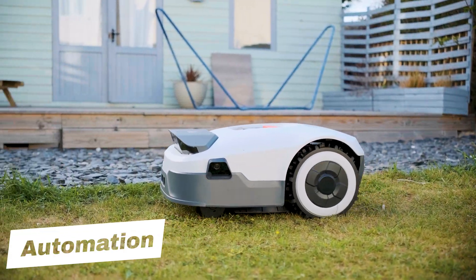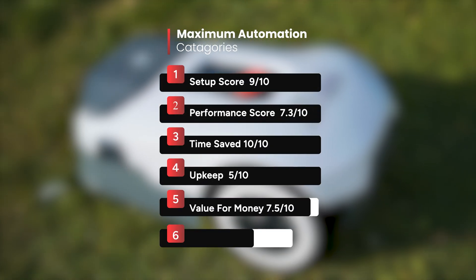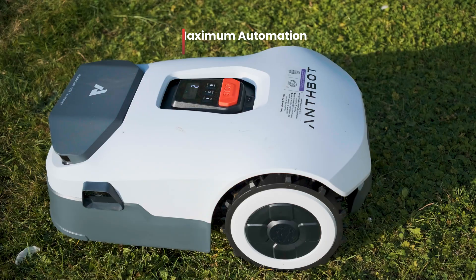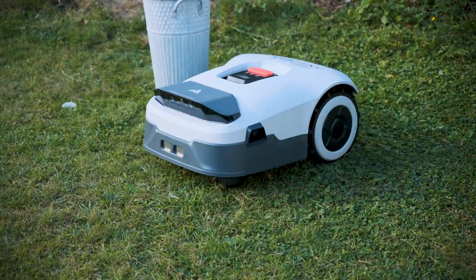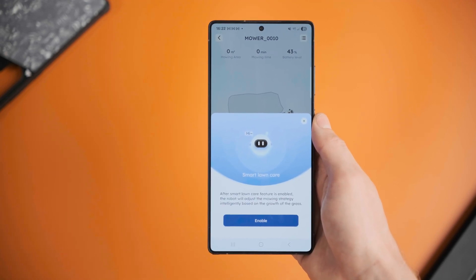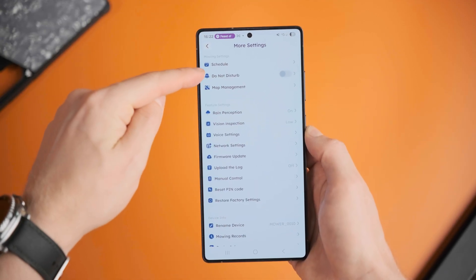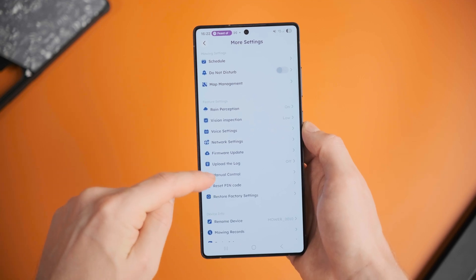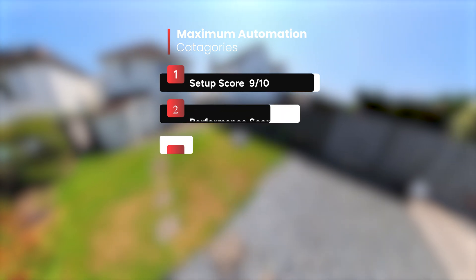We've got one more category to cover: automation level. The Genie 600 takes most of the physical work out of lawn care. Once you've set up your zones and schedules in the Anthbot app, it just gets on with the job — auto-resuming after charging or rain, navigating most of the garden on its own, and sending alerts if anything interrupts it. But there is one big limitation for me at the moment: no Google Home, no SmartThings, and no voice control. Those integrations are reportedly on the way, but as of now all interaction happens through the Anthbot app, which is very good and responsive, but it means the Genie isn't fully tied to your wider smart home setup. Until Google Home support drops, I'm giving it a solid 7 out of 10 for automation level.